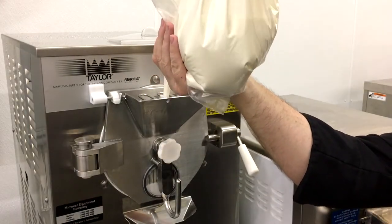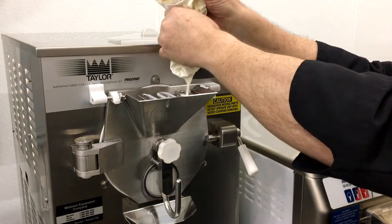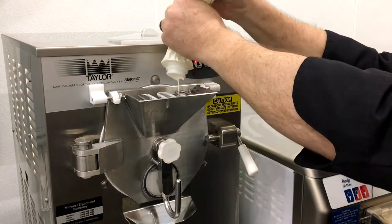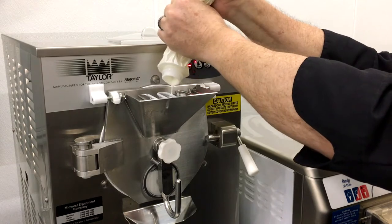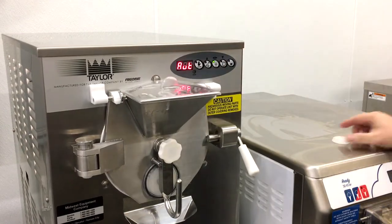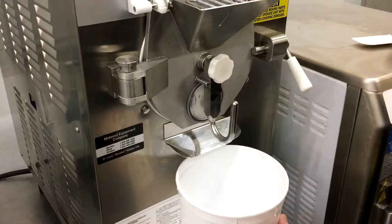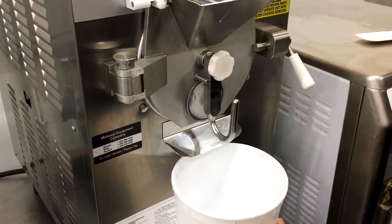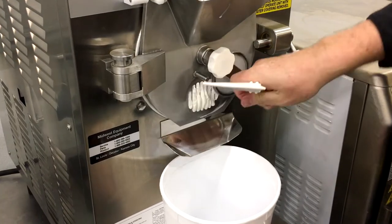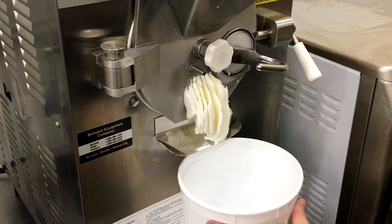It all starts here with our ice cream base. One thing you'll need to know when working with molds — whether it be a silicone mold or any other mold — is that you really do need to have a softer product to go into the mold. Filling a mold with freshly extracted premium ice cream like we're using today on this tailor unit, or a soft serve or custom machine, is really the right way to go.